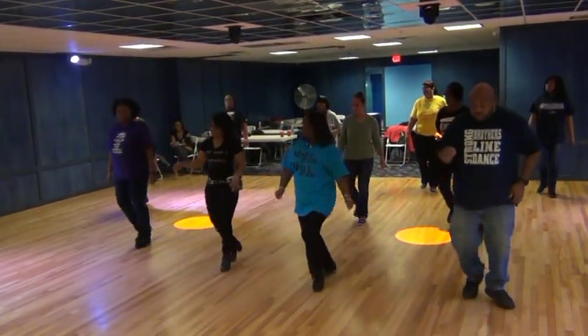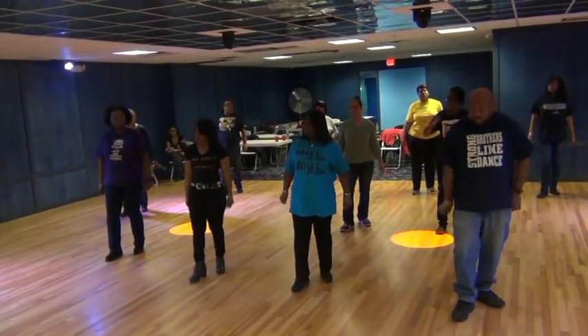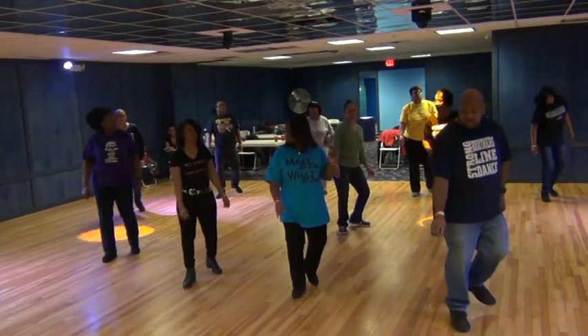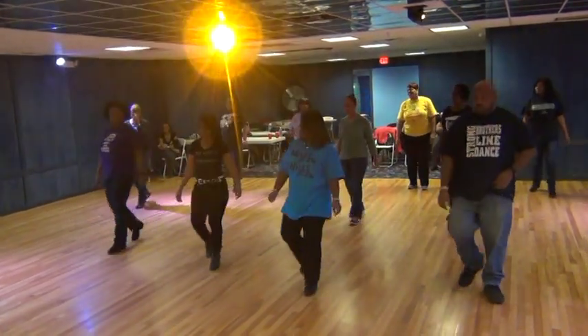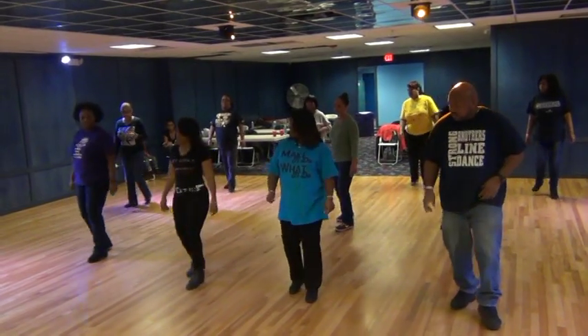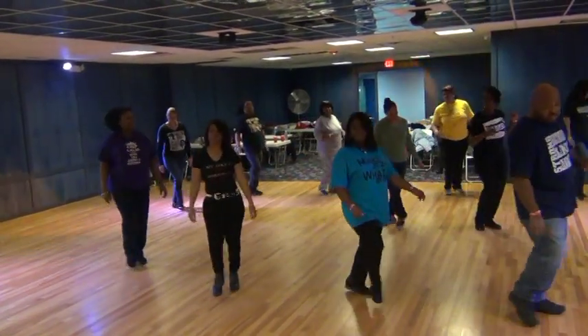Last time. Right left, lift, left right, twist, down, and roll, and roll. Rock recover. Last one. Start over. And step, lift, right left, twist, back step, kick and cross, and cross out.